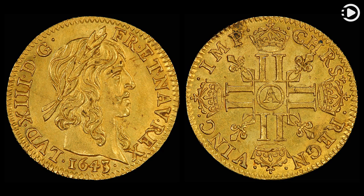While the reverse, right, features four royal monograms — double Ls surmounted by a crown — and four fleur-de-lis, with the abbreviated Latin for Christ reigns, conquers, commands.